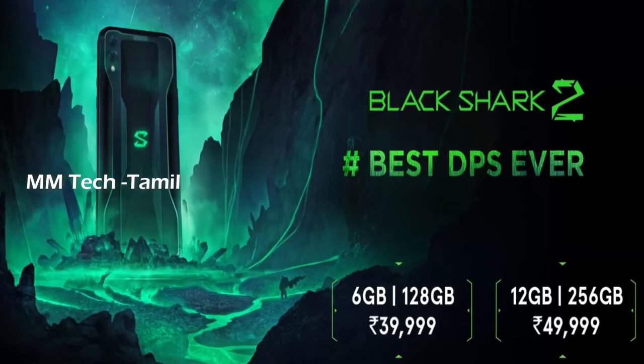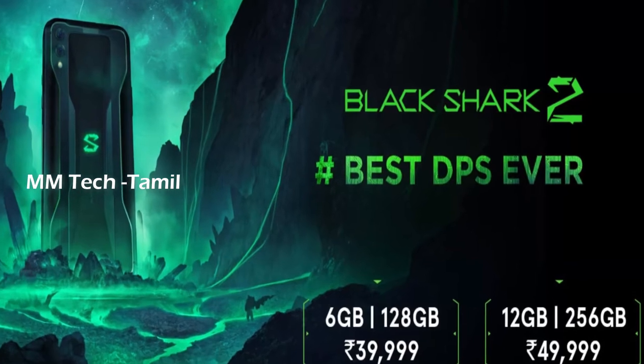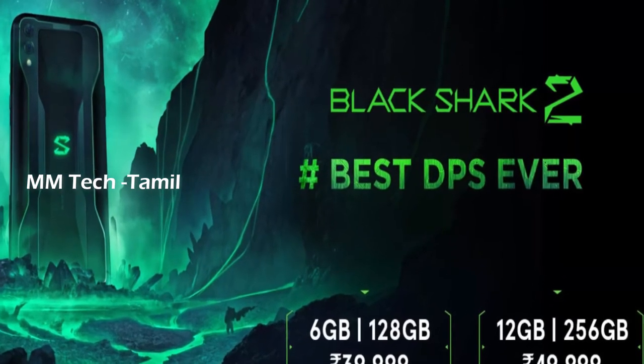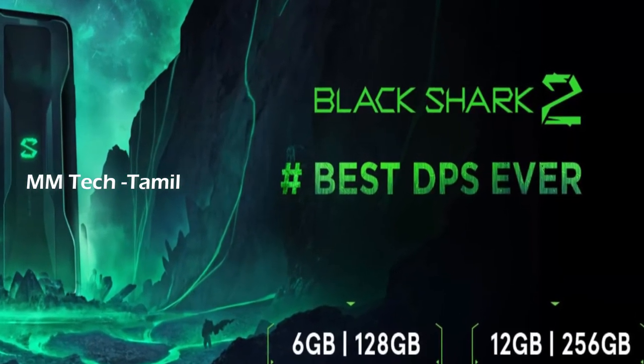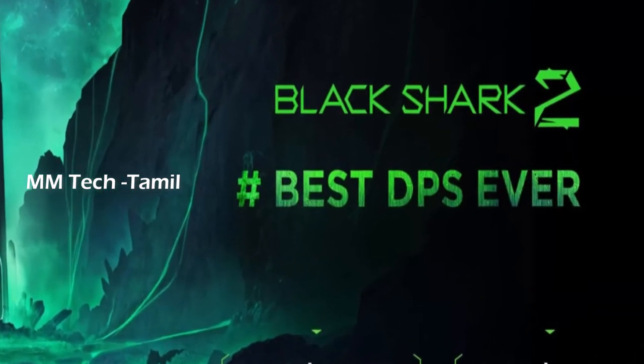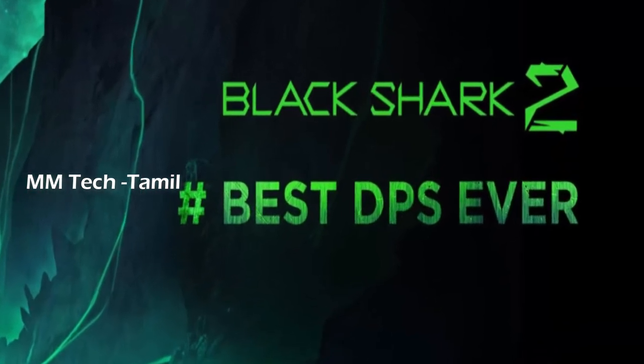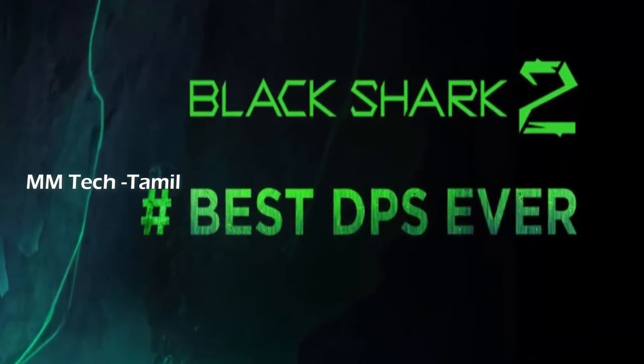Hello, I am the M.M.Tech Tamil Channel. Here is a gaming smartphone in this video. This is a JMI app gaming smartphone from M.M.Tech.